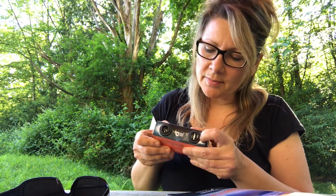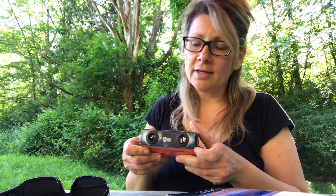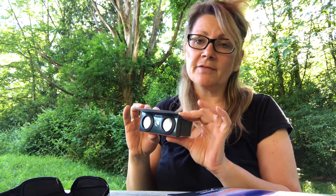These are the Celestron Power Viewers. You just look inside the eye holders — it reminds me a little bit of a virtual reality mask. It has two times magnification to look at the solar eclipse.